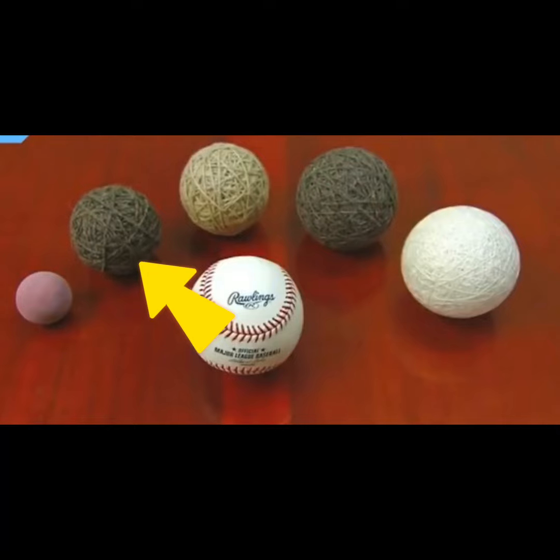Next, they loop four-ply wool around the pill. This machine spins the pill to wind the yarn around it, and this winding substantially fattens the pill. They then wind a second layer of wool around the pill — this yarn is three-ply, and it thickens the ball a little more.